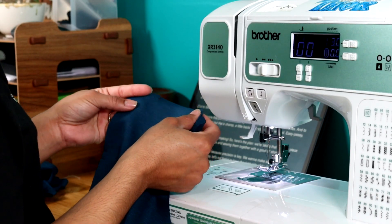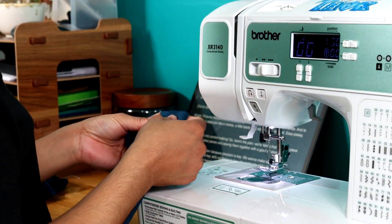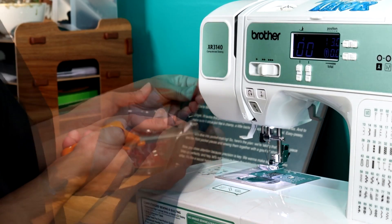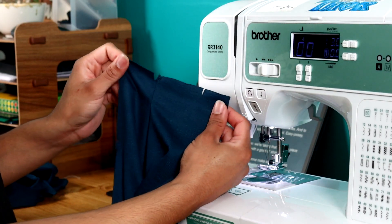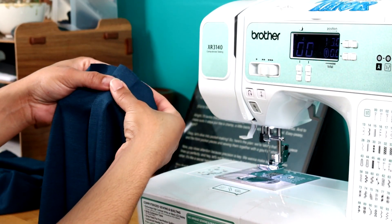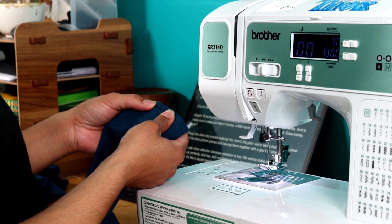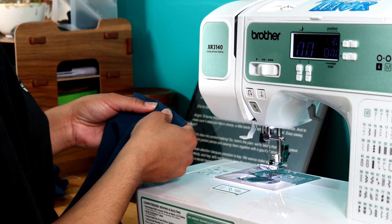I'll start by tackling the pleat first, using a straight stitch going about one and a half inches down. To make sure it stays in place I'm back stitching right here — this should be easy peasy. Now that the pleat is done I'm going to go over it with an iron to make sure it stays in place. Then I'll put a little stay stitch so it doesn't move around on me. With the stay stitch I'm not back stitching because I can pull that out if need be later — it's just to hold it in place.